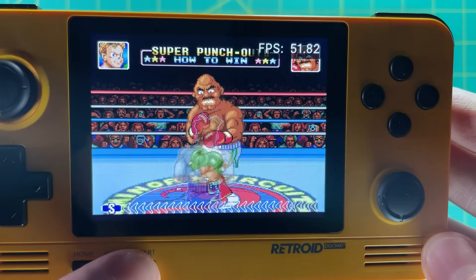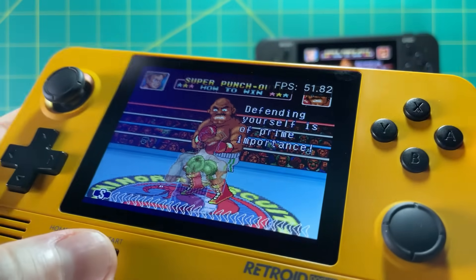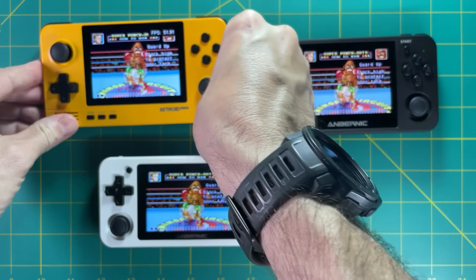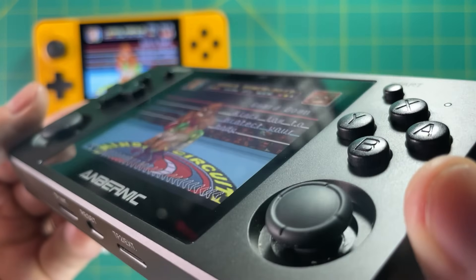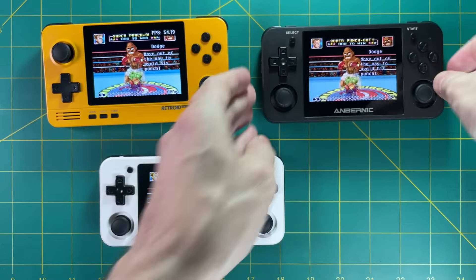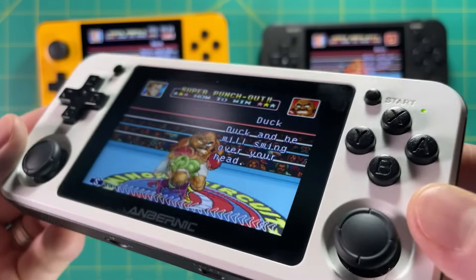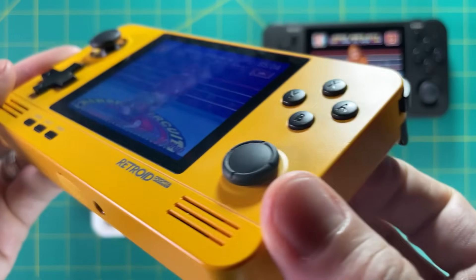Now let's talk about the screens themselves. The first thing I noticed about the Retroid Pocket 2 was that it does not have very good viewing angles — when you turn it on an angle it's very hard to see. By comparison, the 350M has much better viewing angles, and the 351P also has really nice viewing angles. So screen quality on the Retroid Pocket 2 is not quite up there with the two Anbernic devices.